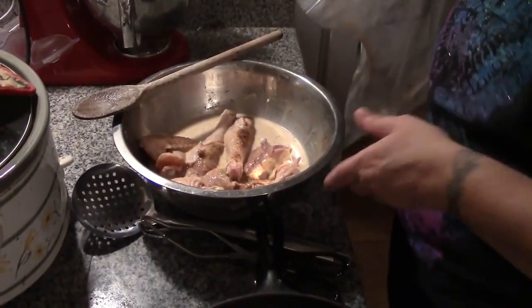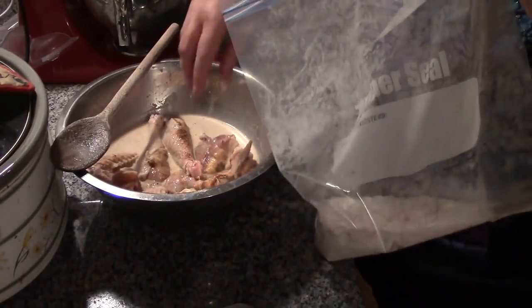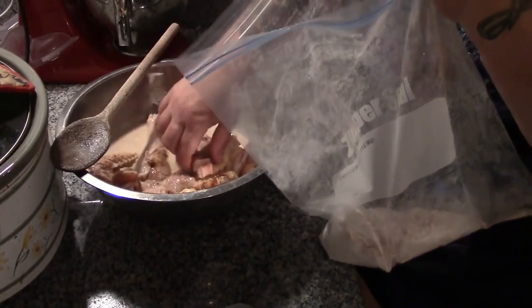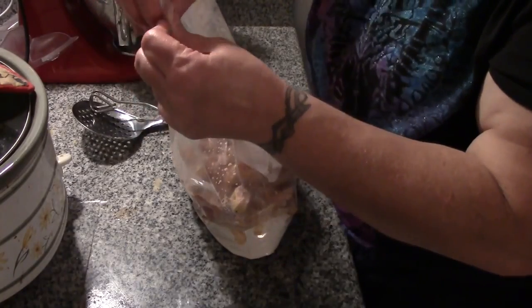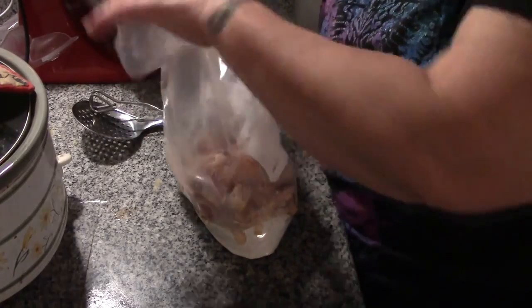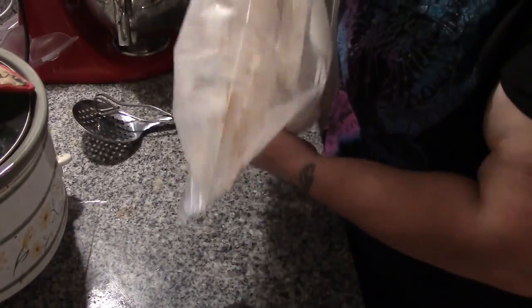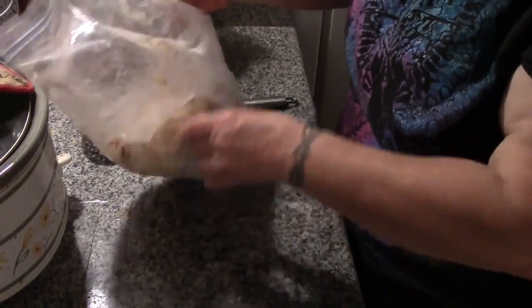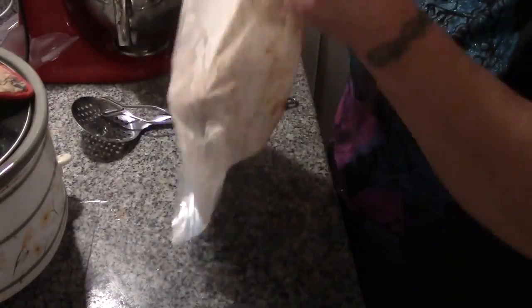Now we're going to do our chicken. We're going to take our dredging flour and drop the chicken into the bag. Zip the bag closed and shake. Now it's been a long time since I made fried chicken, folks, so let's just hope I remember how to do it.